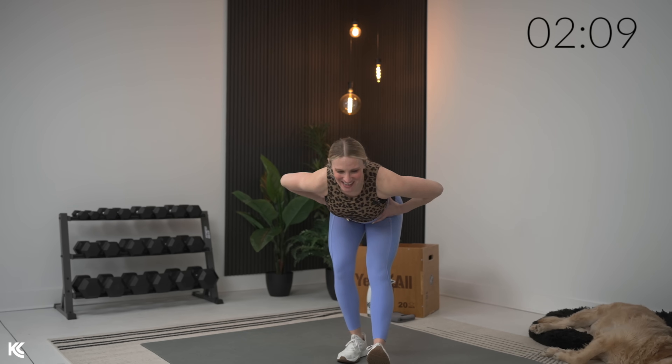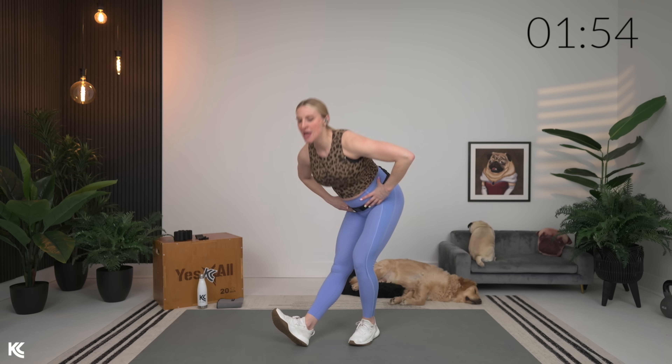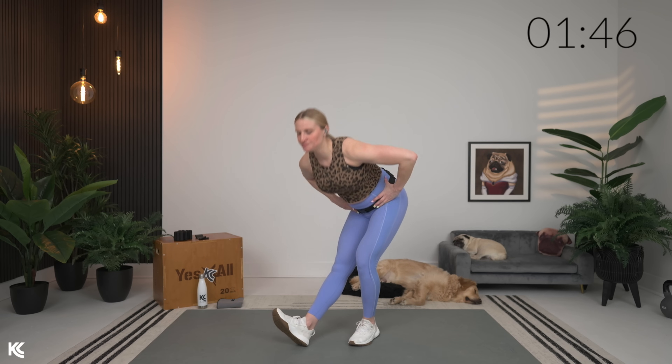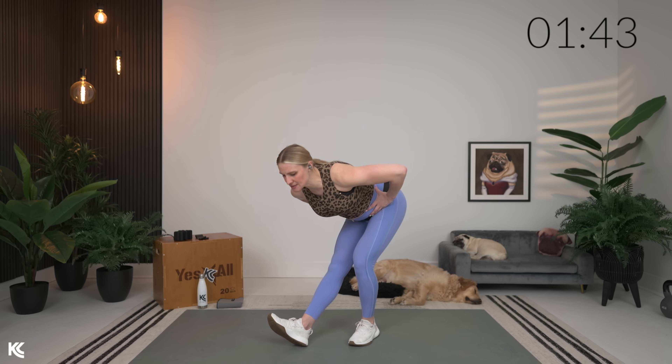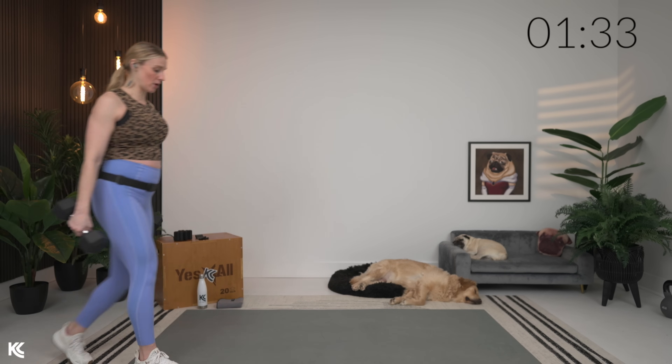Switch sides, other leg out, driving those hips back. This is gonna be our last exercise without dumbbells, then we've got two exercises with our light dumbbells. Speaking of dumbbell weight, for today's workout aim to lift moderately heavy to heavy — something to really challenge yourself as we are just working through those exercises one time through. I'm gonna use 15 pounds for the warm-up.